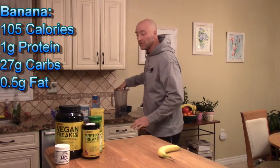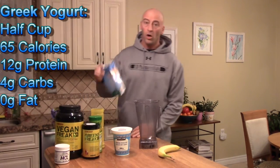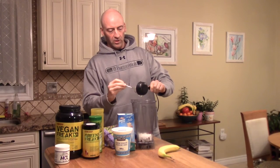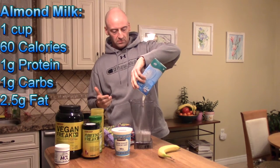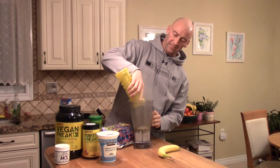If you have access to a blender, I recommend adding the following ingredients: Greek yogurt, almond milk or regular milk, one cup of frozen berries, half a cup of Greek yogurt, one cup of your milk — almond milk, soy milk, or rice milk, whatever you choose — and then your dry ingredients which we looked at before: the greens, fiber, protein powder, and your banana.